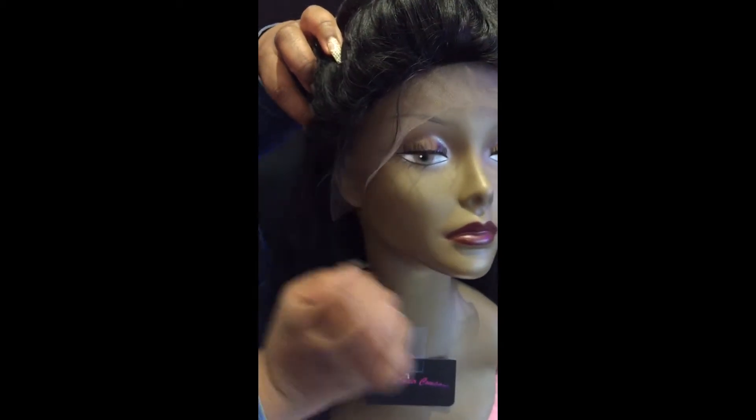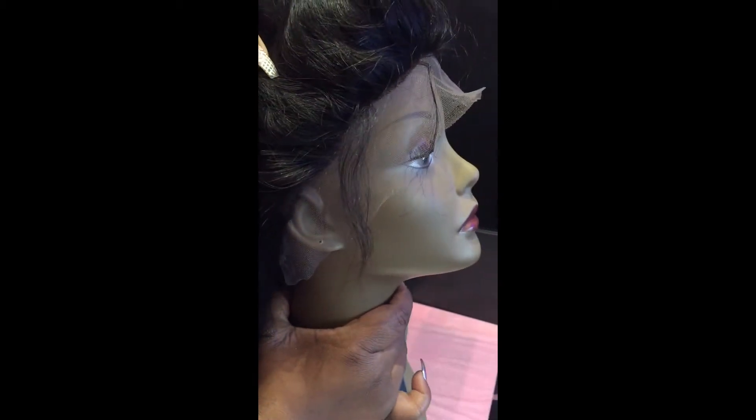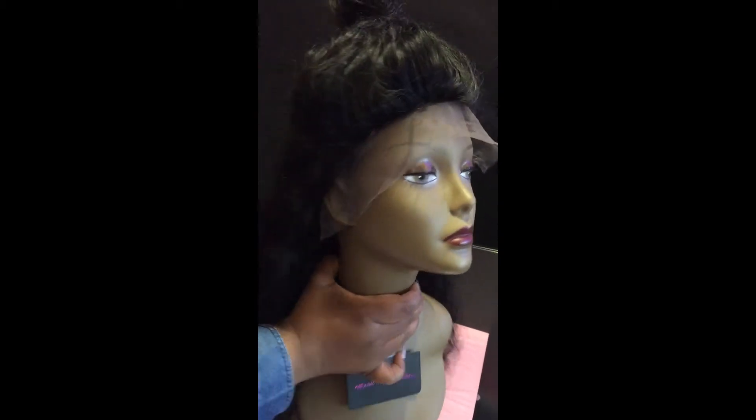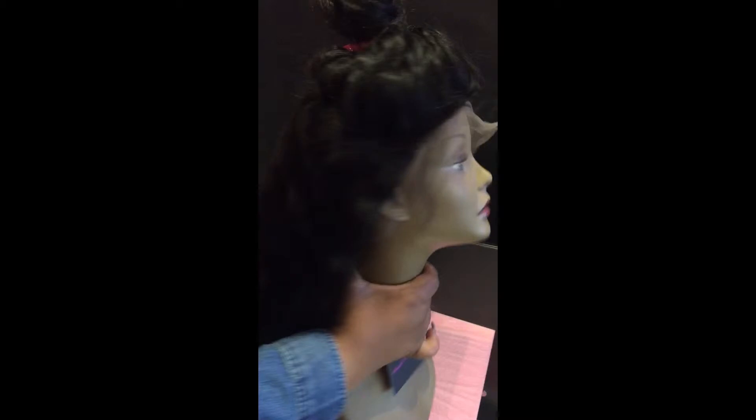There's also baby hair all the way around the perimeter, so you can pull the entire unit up into a ponytail if you'd like. This unit right here is pulled into a top knot.